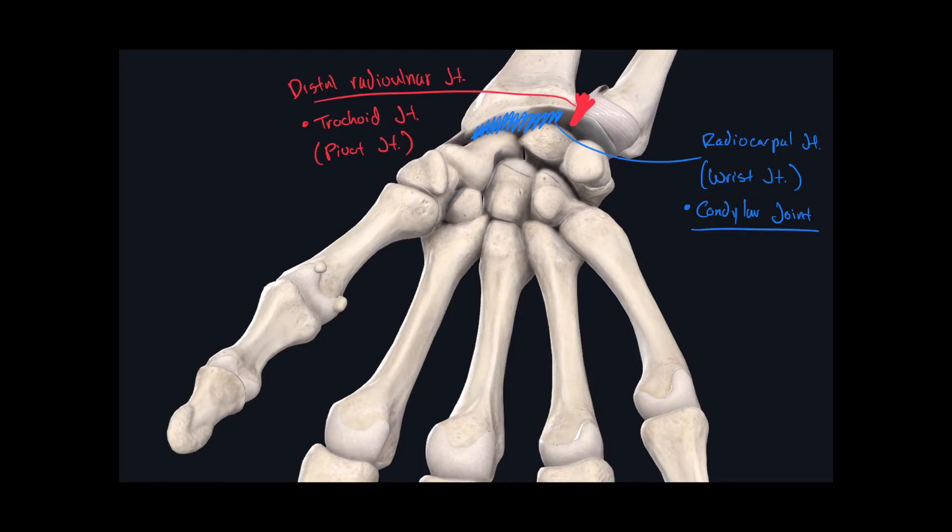The joints found between all the carpal bones share a common name. All the joints found between these carpal bones are called intercarpal joints — "inter" meaning between, "carpal" referring to the carpal bones. The classification for these joints is planar.